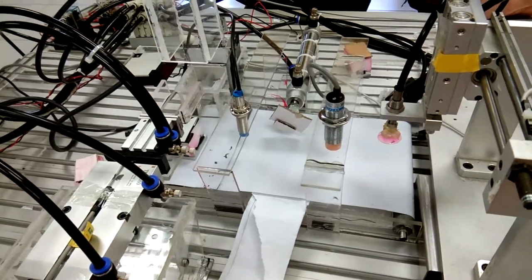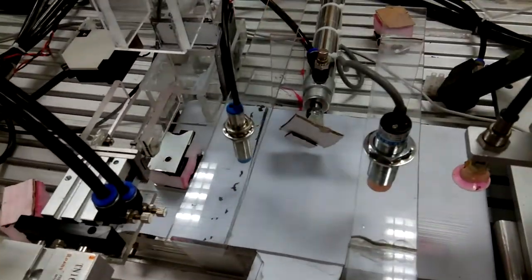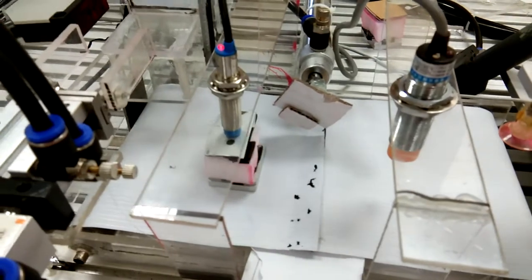This is Section 2. As we can see, we have the inductive sensor here. When the inductive sensor detects the metal workpiece, the piston will push the workpiece up.